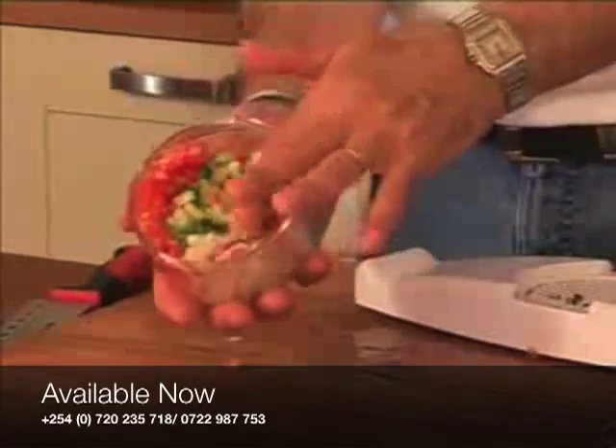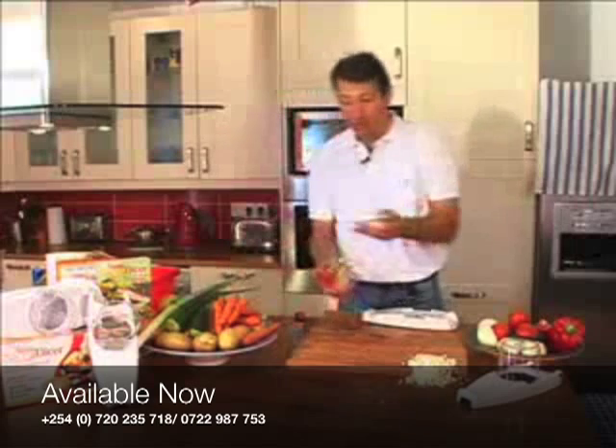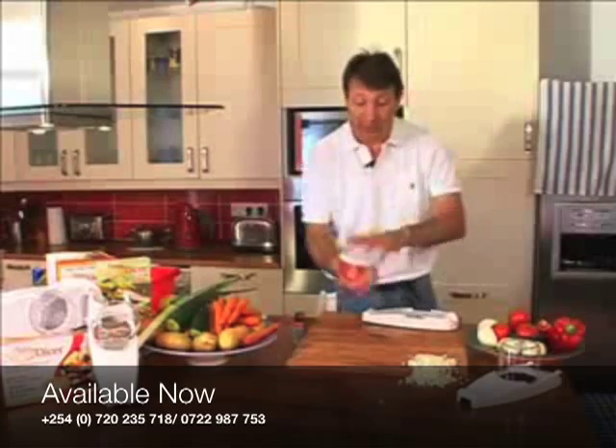Turn it upside down, unclip it, and every single piece is perfectly diced. If you want to leave it in there, there's a new refrigeration cap — put that on top and just store it in the fridge. If you want to take it to work or the kids want to take it to school, that's absolutely fine.